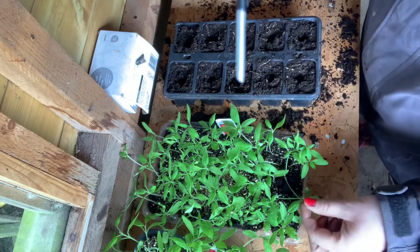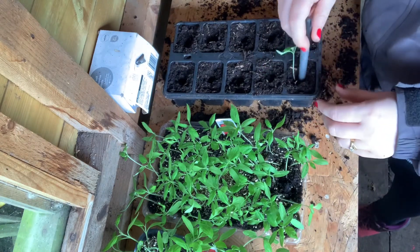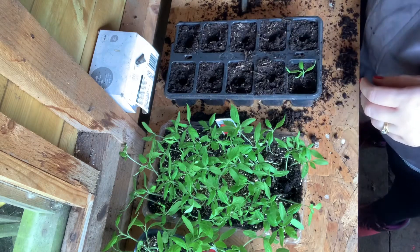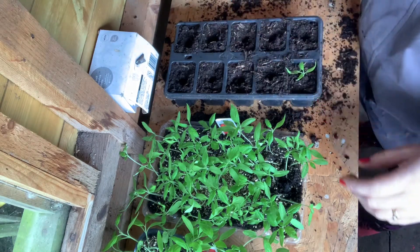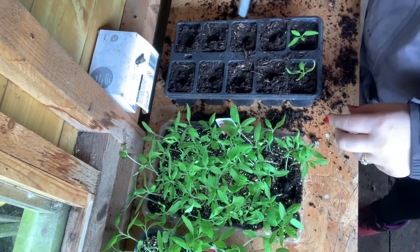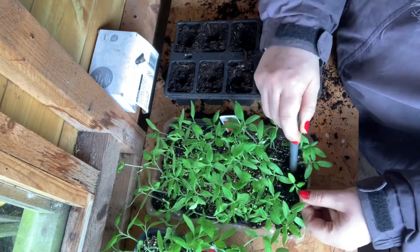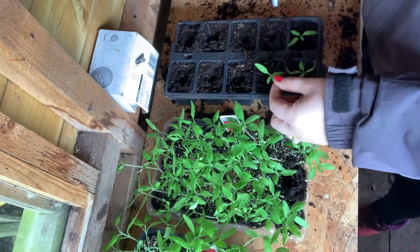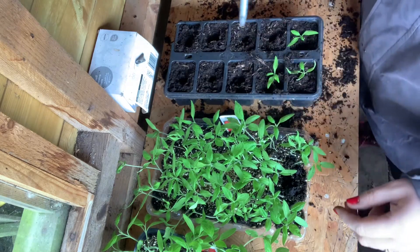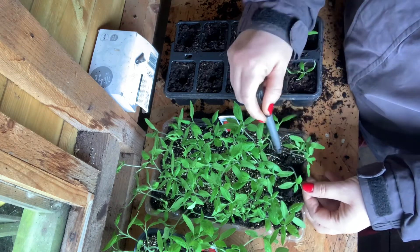Then literally, as I say, you're just pricking out your tomatoes. Take the one you did earlier, place it in your hole, be very careful when encouraging it to go in, and pop it down like that. Once you've done them all, I'll go around each one and add a bit more compost — but do the full tray before you do that. Use your fingers to firm it in really well at the end. Just prick out another one and pop that in there, then keep going till you've got them all done.